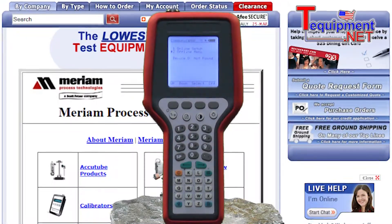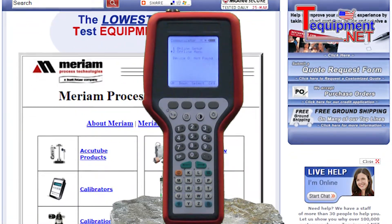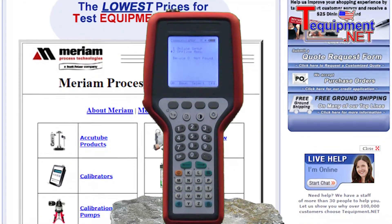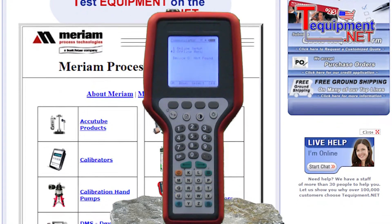I would like to introduce Merriam's MFC4150 HART communicator. The MFC4150 is the latest HART communicator for Merriam Process Technologies. HART field devices can be configured and trimmed using the MFC.